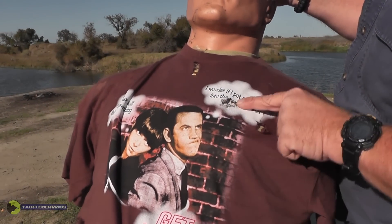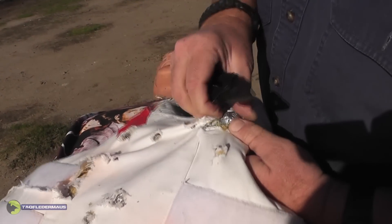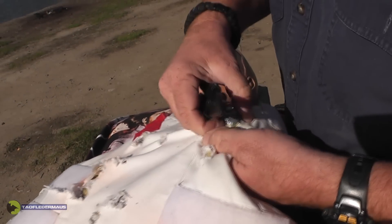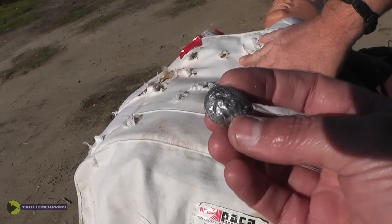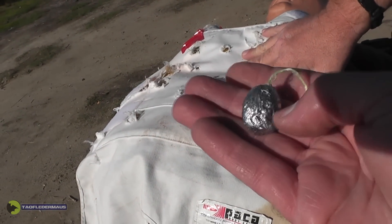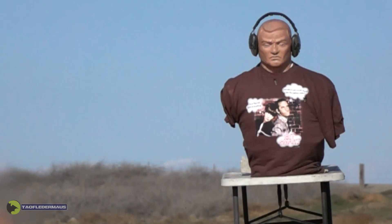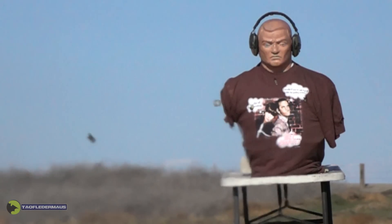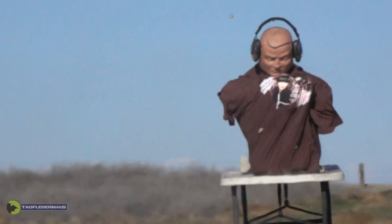Now Greg was aiming at Agent 86's head, but the slug went a little high and to the right. Pulling the slug out of the Kevlar vest, we can see that there is a problem. The slug slammed sideways into the vest. Now looking at the high-speed footage, we can definitely see there's a problem from the time it left the barrel all the way to the target. It was flying sideways and yawing and pitching all over the place.